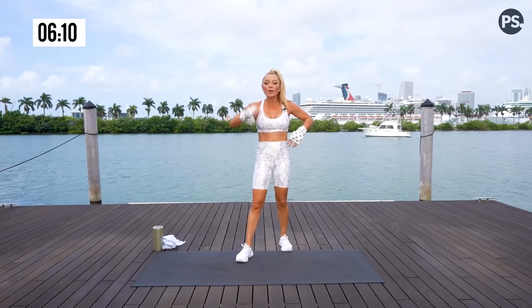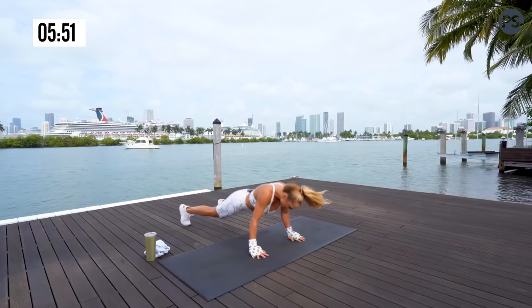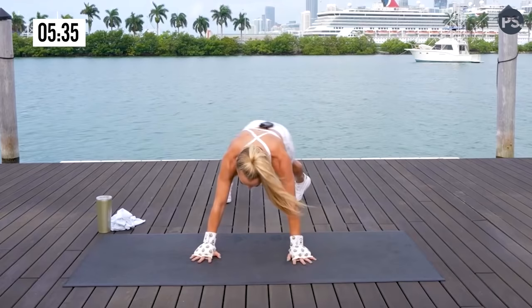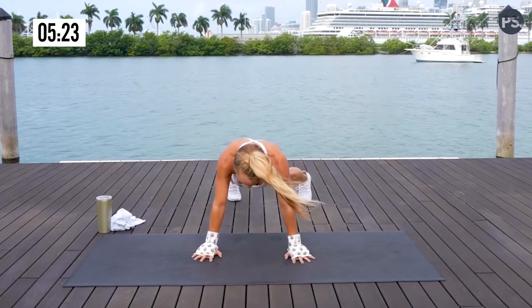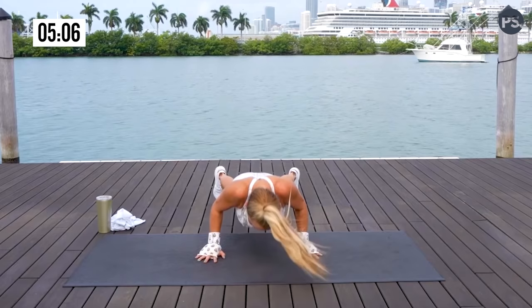We have a push-up and a scorpion flip. You can modify the push-up by performing them on your knees. Wide grip or narrow grip — doesn't matter. Scorpion flip, open up that chest, reset. Hitting above the belt. If your elbows are close, you're hitting more of those triceps. If your hands are wide, you're hitting more of your chest and back. On the scorpion flip, you are engaging your core — a little bonus, a little bang for your buck.